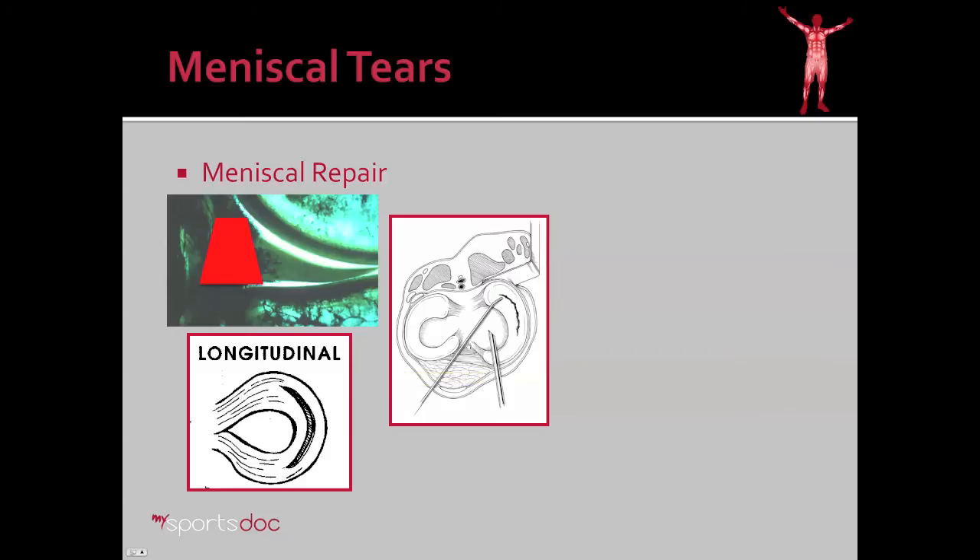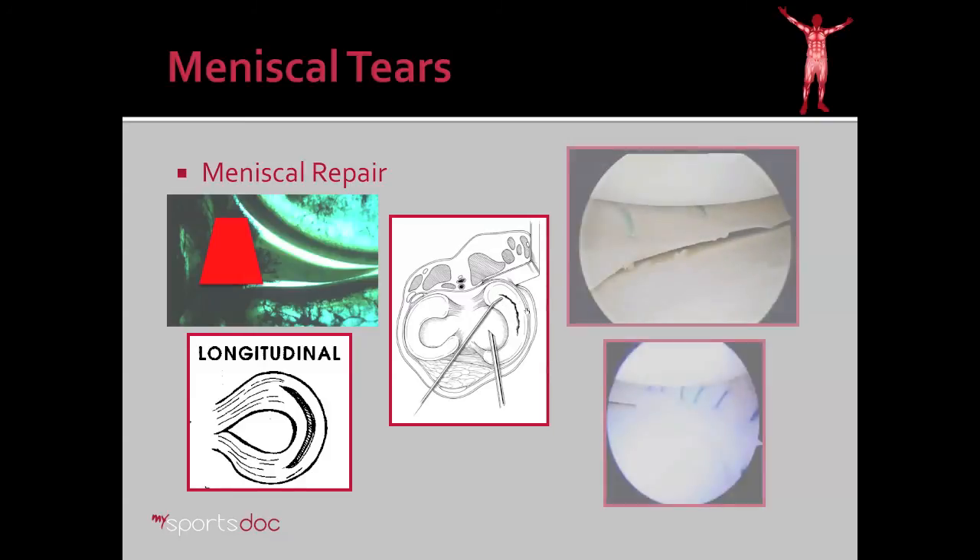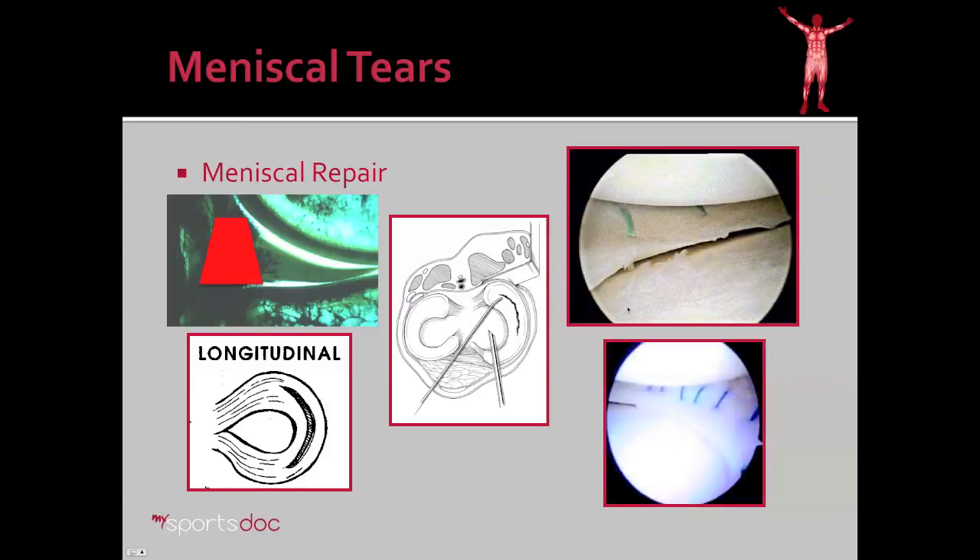What's done is a needle is inserted along the trajectory shown here. A separate incision is made on the back of the knee and that needle is caught. You then pass through the other end of the stitch, tie those down outside the capsule, and what you get is a repair that is extremely strong and has an extremely high potential for healing.